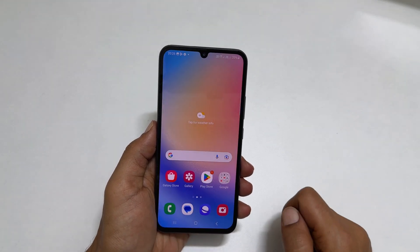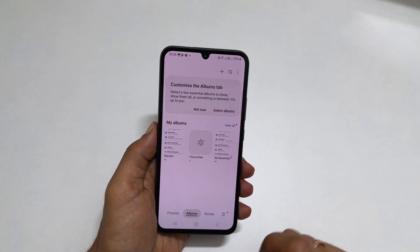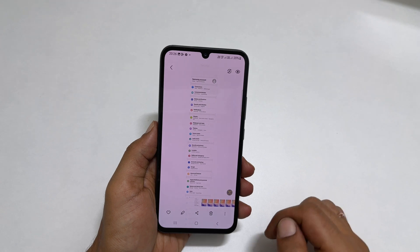To access the taken screenshots, go to Gallery, then Albums, and tap the Screenshot folder. You will find all the screenshots irrespective of the methods you have used.